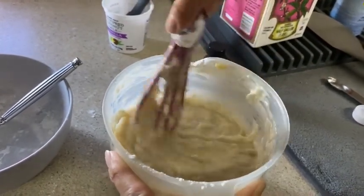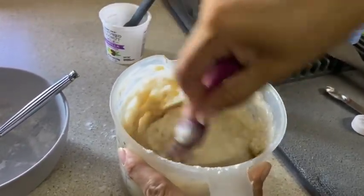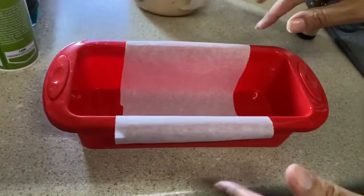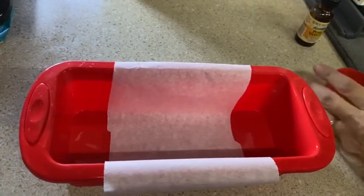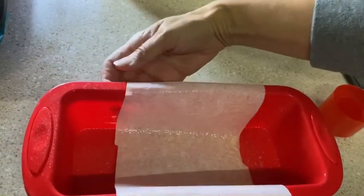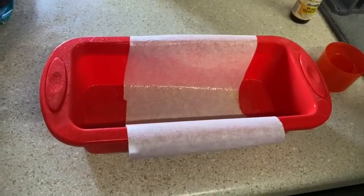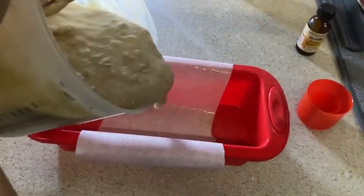Pretty simple. Set your oven to 350. I've taken a loaf pan — these are a little bit smaller, so I'm going to see about putting them into two different ones. I always put a little bit of parchment paper and lightly spray with cooking spray — I have an olive oil one. That way when it's done, it's really easy to lift out. This silicone pan releases really well; metal pans can be a little bit harder. So we're just going to pour this in.